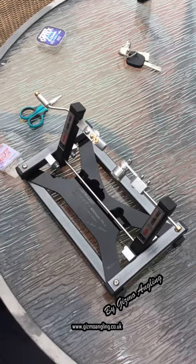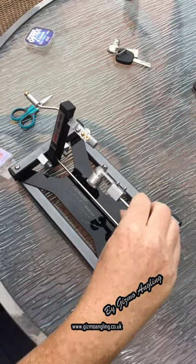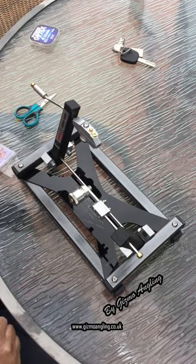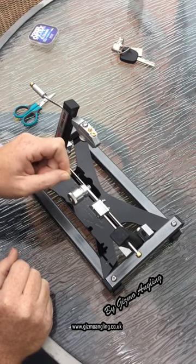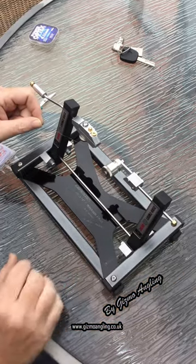Push that back into place. Now you want to pull the loop end towards yourself. Get a piece of line with a loop in the end, place that onto the peg, and push that forward.